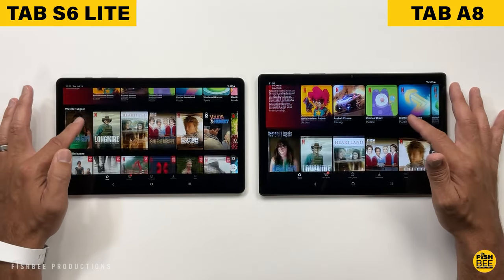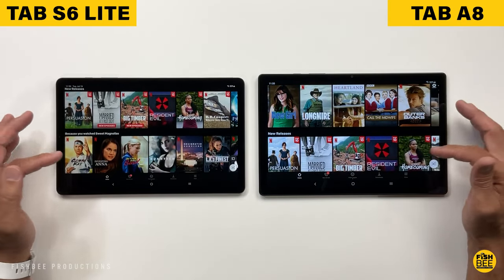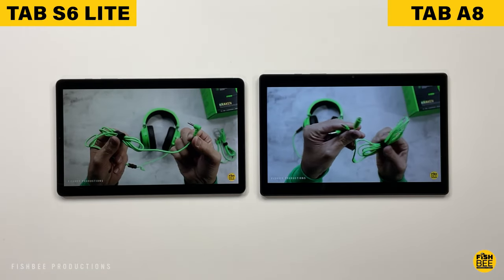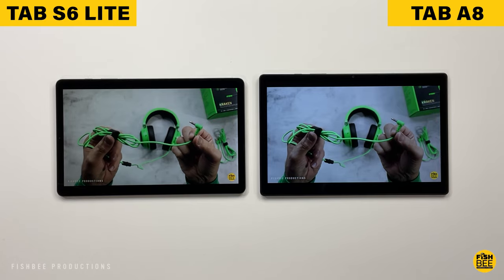They've got about the same viewing angles. It's really so close whether you're watching movies, playing games, or just browsing online. You can't go wrong with either tablet, considering these are more affordable tablets.